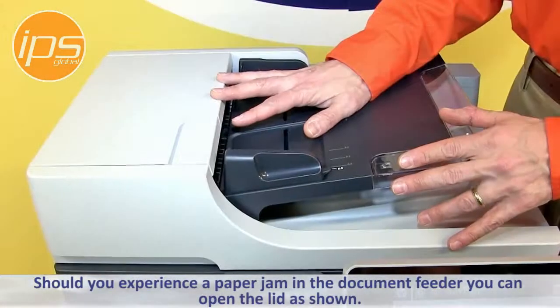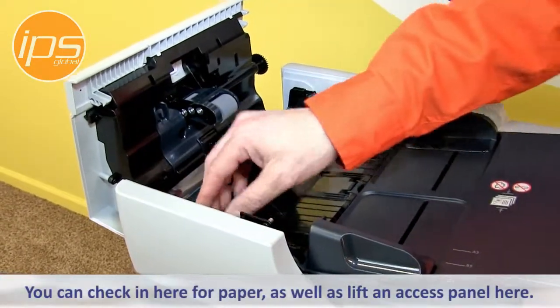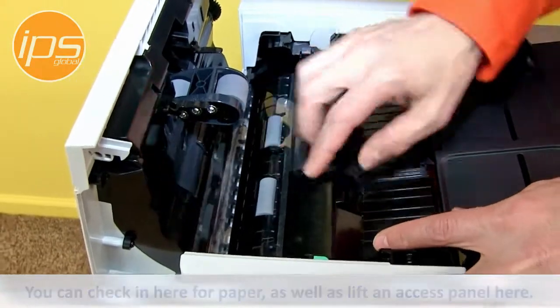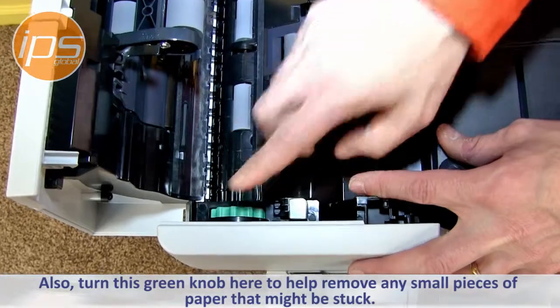Should you experience a paper jam in the document feeder, you can open the lid, check inside for paper, as well as lift an access panel and turn the green knob to help remove any small pieces of paper that might be stuck.